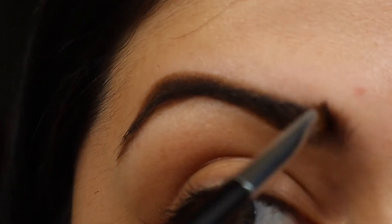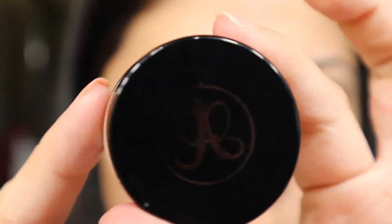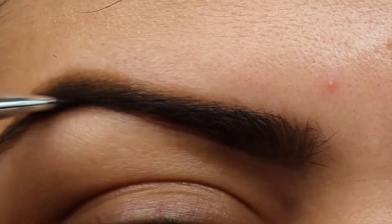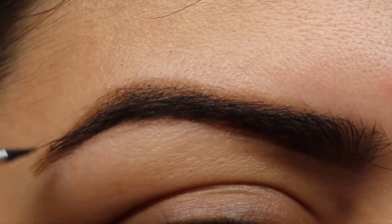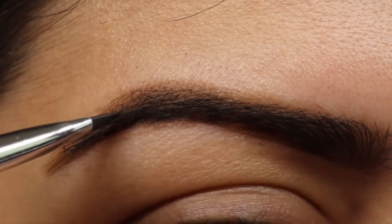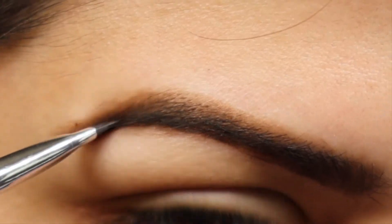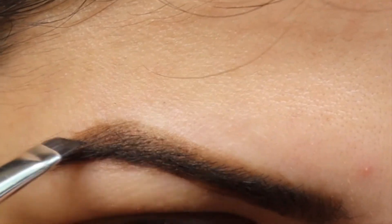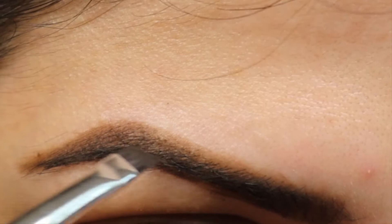I start off at the very edge and then move my way towards the other edge of my eyebrows, as you can see here. Now I'm taking the Anastasia dip brow pomade and I'm gonna focus that more on the very bottom and that outer edge, as you can see here.